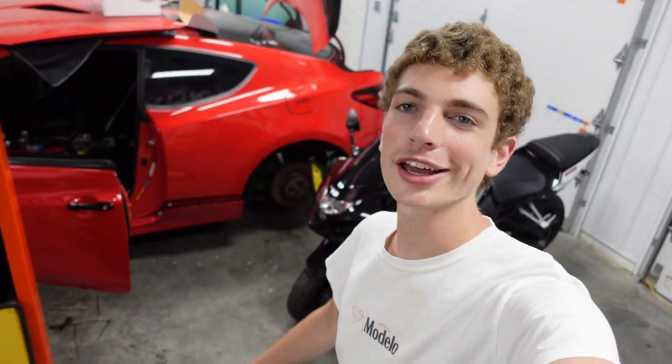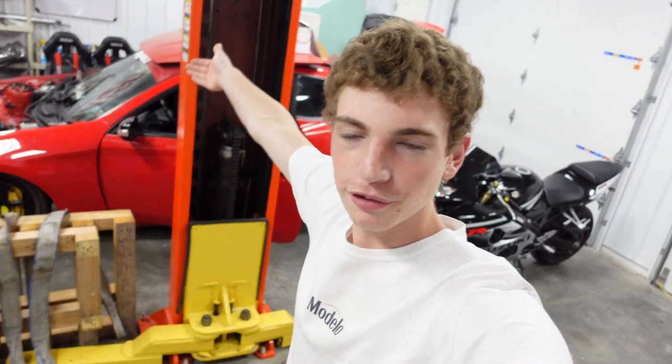What is up guys, welcome back to the channel. Welcome back to another episode of building the Genesis Coupe, and today is finally the day where we pick up the freaking engine. It's been a long time coming but it's finally done. The engine is fully done, we're going to go pick it up and honestly we are very very close to dropping it in the car, so I'm super stoked. Nothing left to say but let's go get this thing.